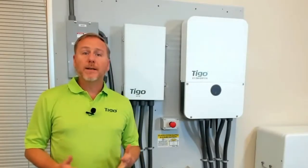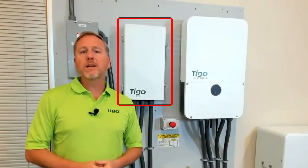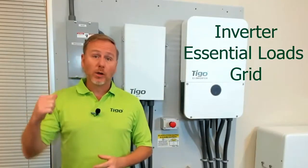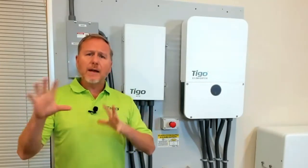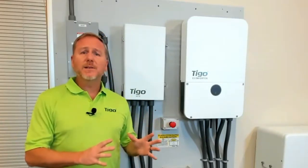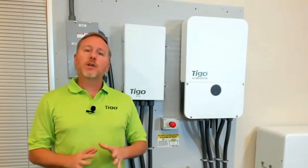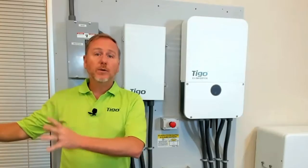The next component is the gatekeeper of the entire system: the EI automatic transfer switch, or ATS. It has a direct connection to the hybrid EI inverter, to the essential load panel, and to the grid. I'll get into the energy flow in some later videos, but this is one of the most important pieces of the whole setup, because it is going to isolate all of the energy that we make when the grid goes down from making it into the utility grid.